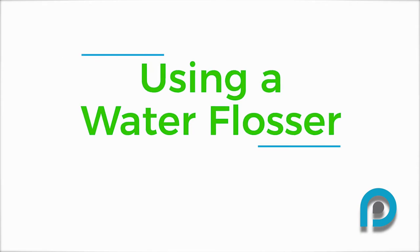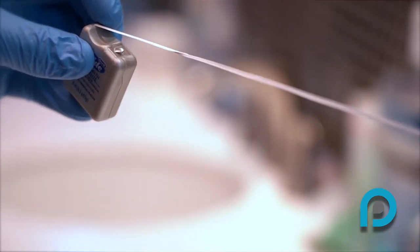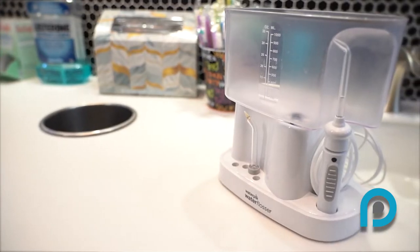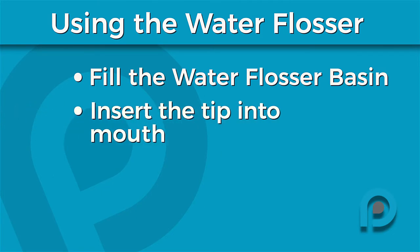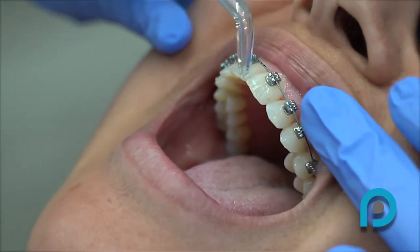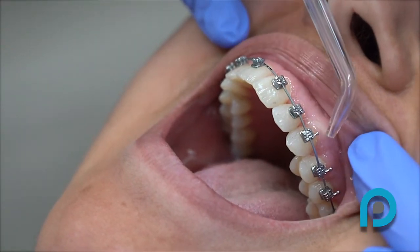Using a water flosser. Dr. Peterson recommends using regular floss at least two to three times a week for optimal hygiene. However, for those days when you have a little less time, a water flosser is a quick and easy way to floss with braces. Fill the water flosser basin up with water. Insert the tip into your mouth and turn the flosser on. Lean over the sink, gently close your lips together, and let the water run out of your mouth. Start in between your front teeth and move back toward your molars, tracing the gum line and between each tooth.